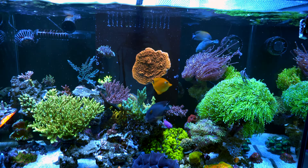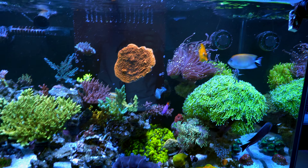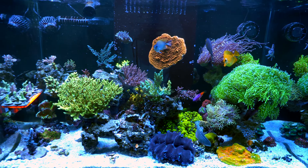The clam is doing great. I kind of worried about the clam when I started doing the transition, but now it looks pretty good.